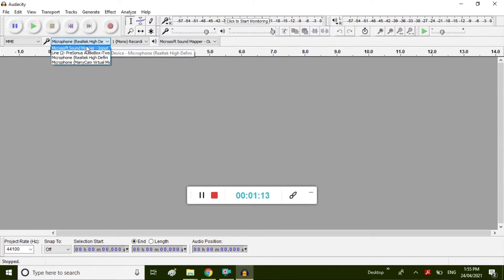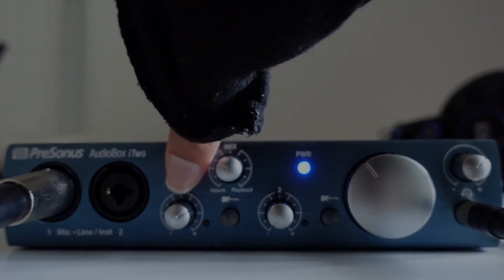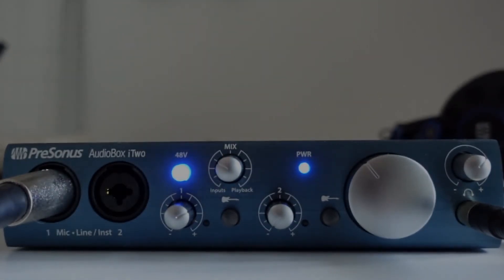Now if you look at the microphone options, we'll see that the PreSonus AudioBox is actually there as a microphone of choice. I'm going to select that. I'll also make the speakers the earphones I've connected to the interface. I also learned it wasn't working super well unless I turned on the 48-volt button — probably because it's supposed to be on. I've switched that on now and I've got the mic here, so I'm just going to test it out.